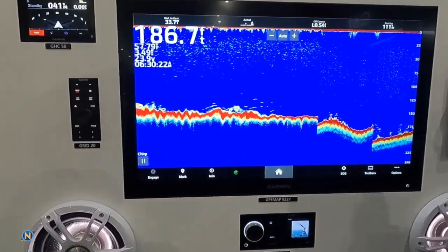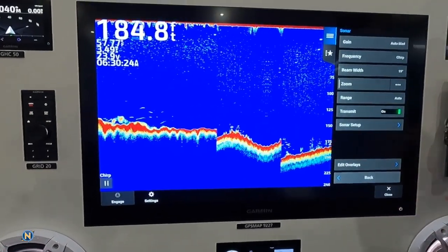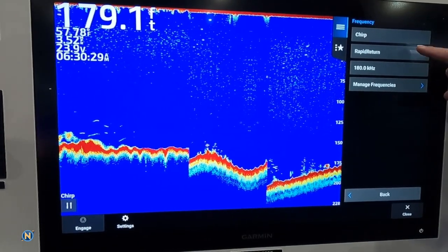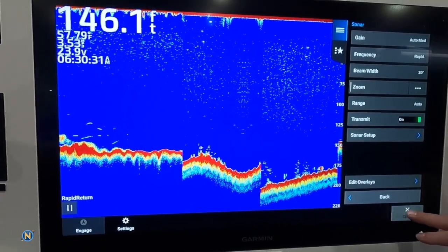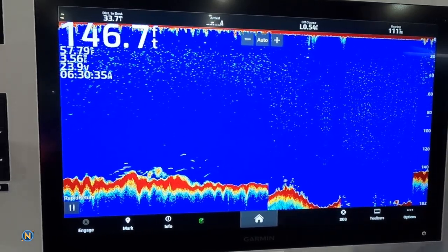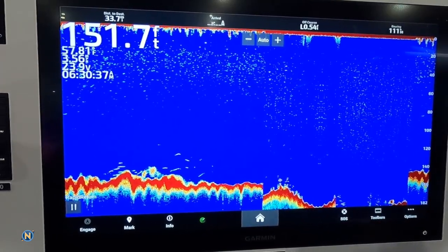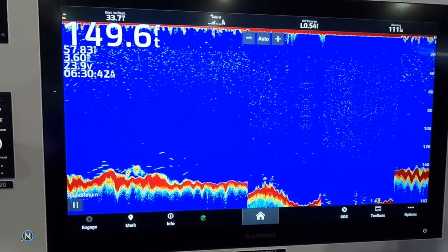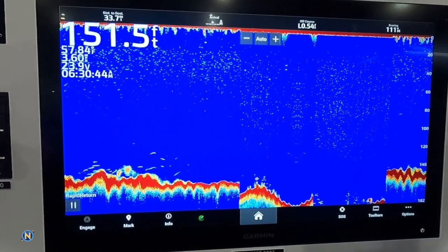We see it still says Chirp in the corner here, but if we go to the Options and we go over here to Frequency, you're going to see we now have Rapid Return as an option. So this is going to be really great in our deeper water — we're actually going to be sending down multiple beams at the same time coming back up, so we're getting a faster return time when we're looking for things in those deeper waters.